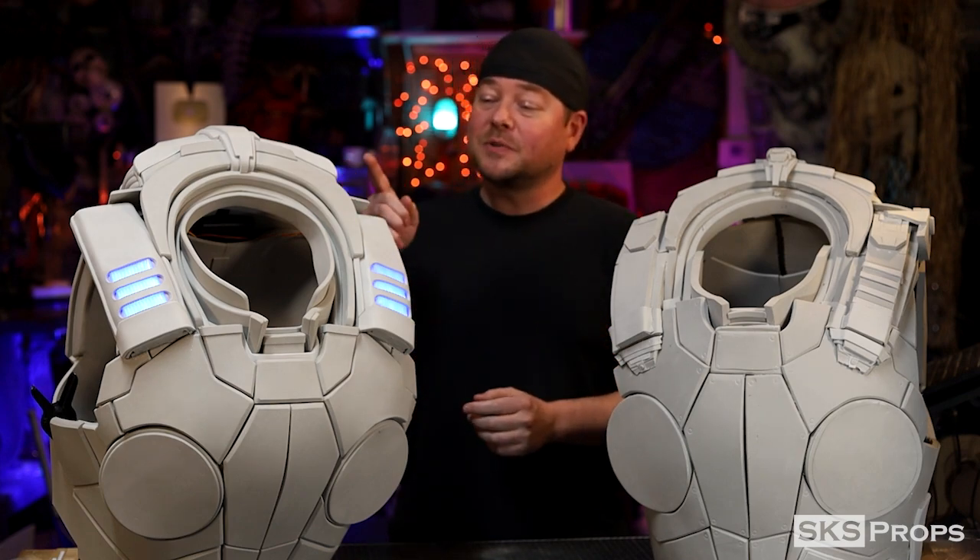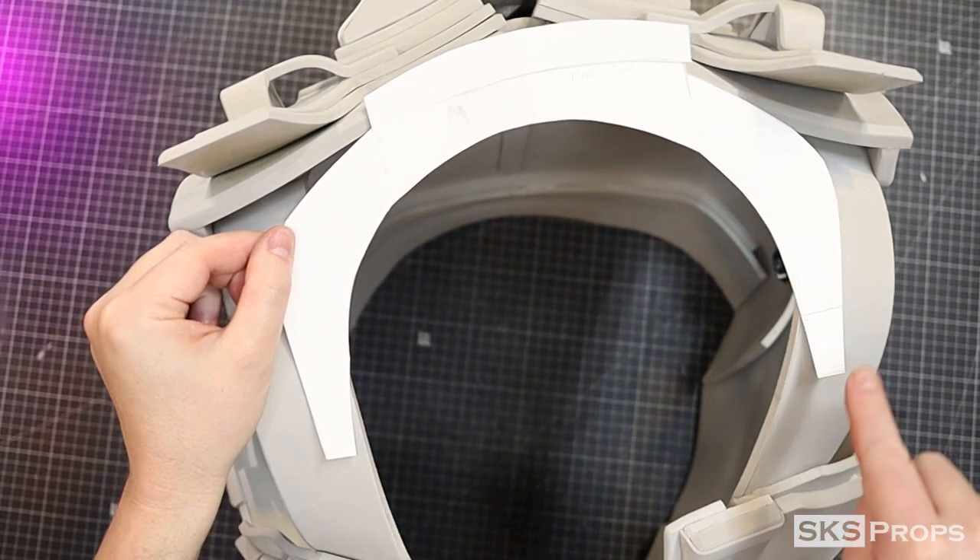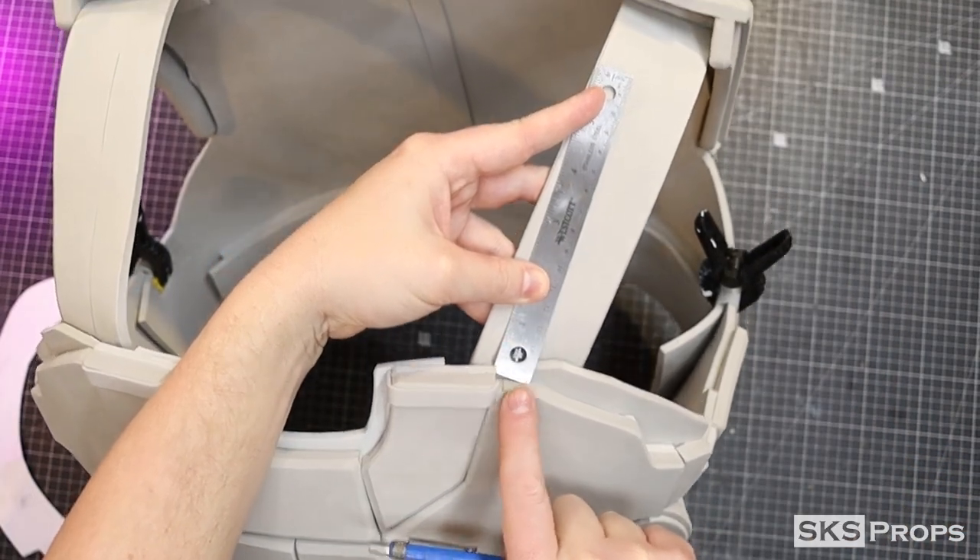I want to show you what it takes to put the top of this armor together. Let's go ahead and get started. We're up to the part of the build where I need to remove some of the straps to make room for the neck seal.